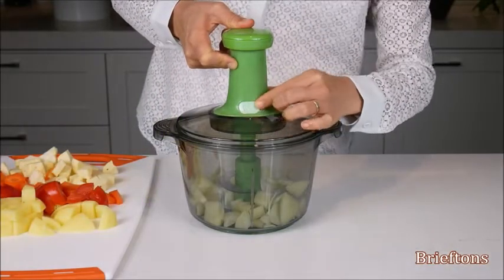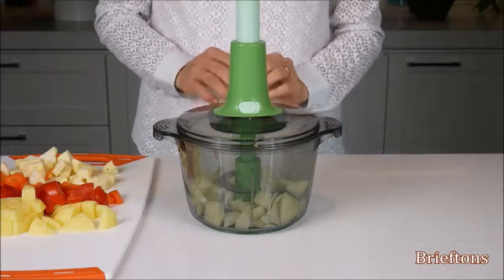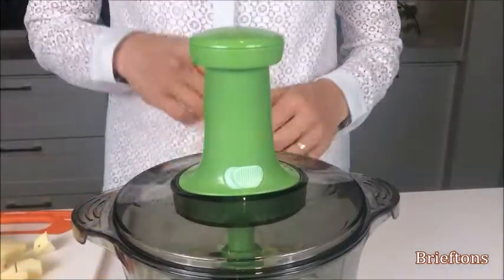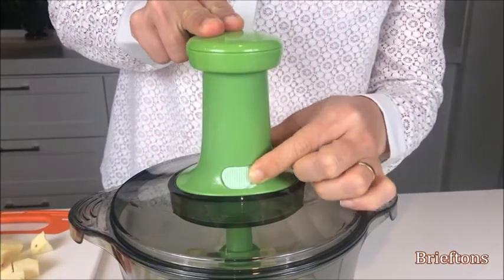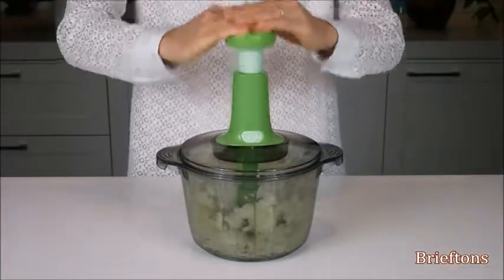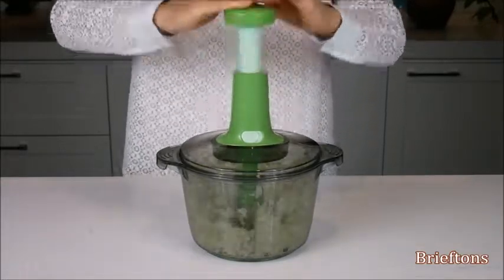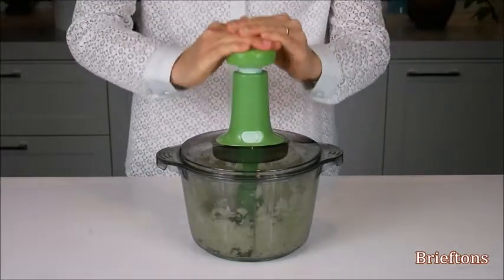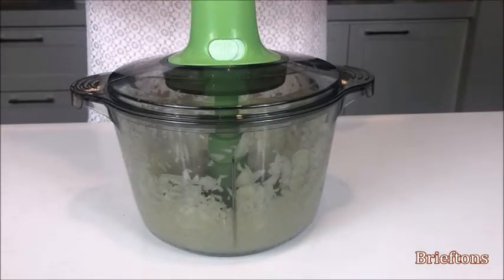If the pump handle is in the locked position, release it as follows: use one hand to hold the pump handle, and use the other hand to slide the pump lock to the unlocked position. Push down on the pump repeatedly. This will cause the chopper blade to spin and chop the food. The more you push the pump, the finer the chopped foods become. Stop when the desired results are achieved.